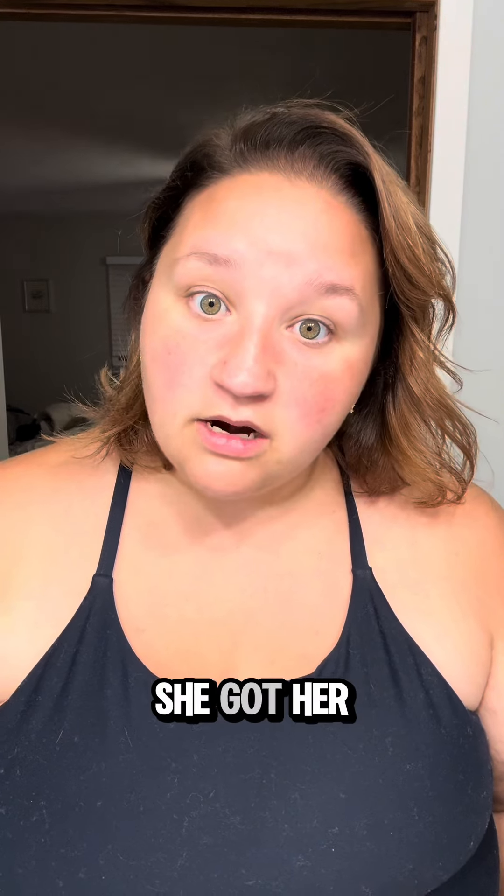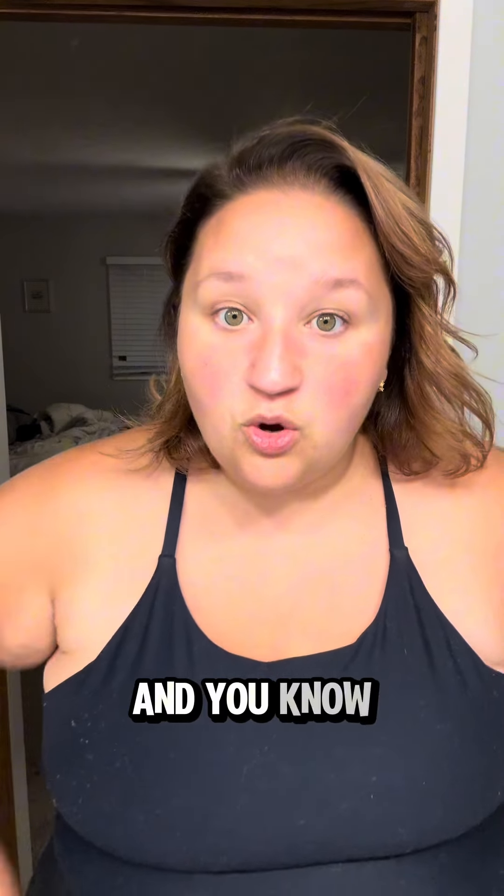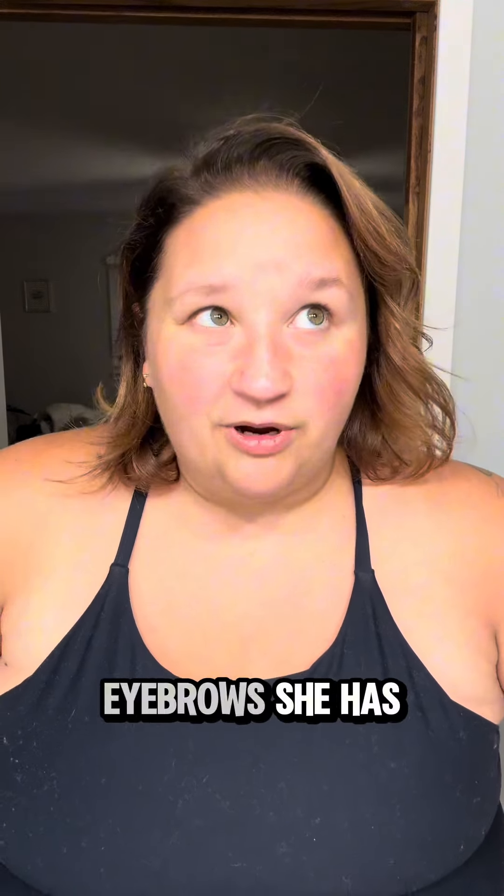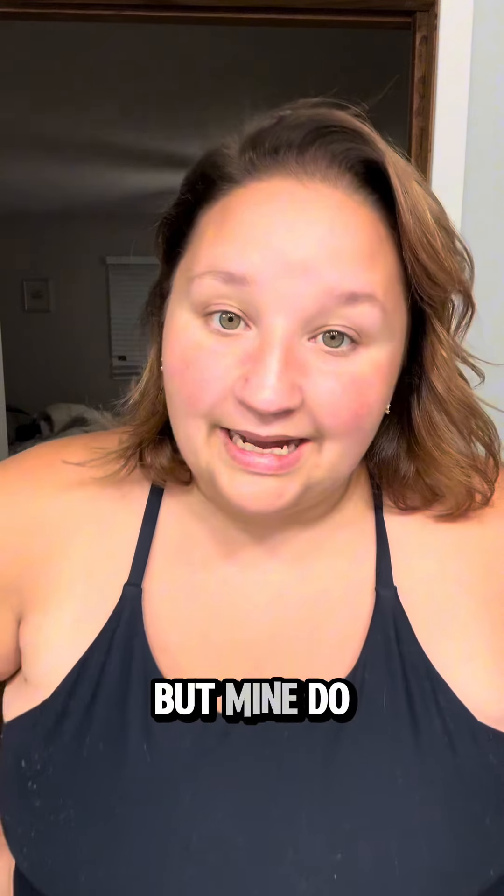Last time Emily and I went to the mall, she got her eyebrows done and I didn't. And you know why? Because she has dark, thick, pretty eyebrows. Her eyebrows don't need to be tinted, but mine do.